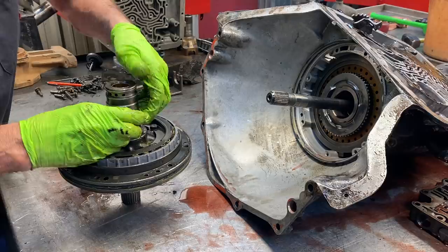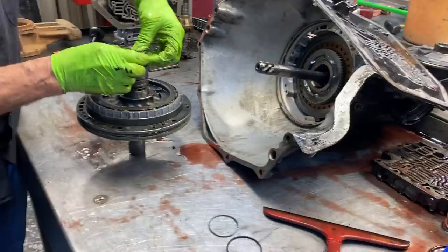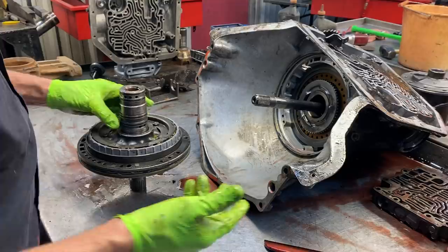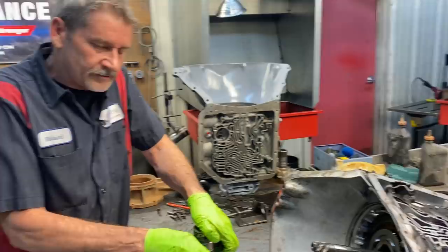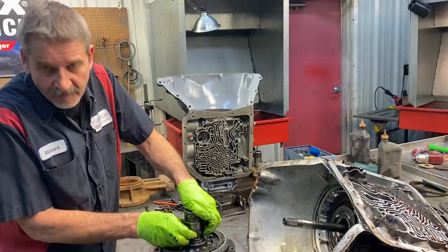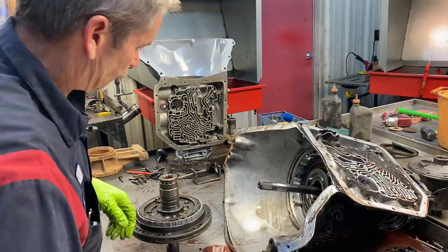We don't have the Teflon rings here to show you yet - our freight has been really messing with us on getting parts. It's really terrible, and I feel like this is just the beginning. We're running into it daily on different vehicles, not just this one. I'm sure you guys watching are having the same issues. We've got a lot of people out there that have shops and businesses, and believe me we feel your pain when it comes to getting parts. We're actually going broke buying inventory because we're buying everything we find.